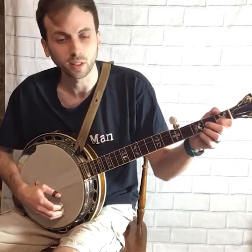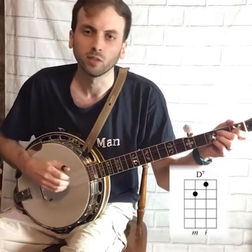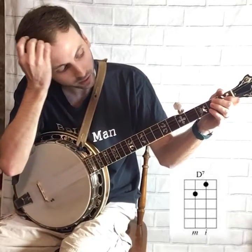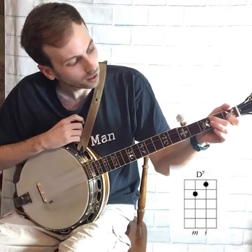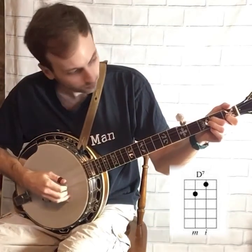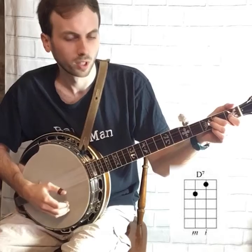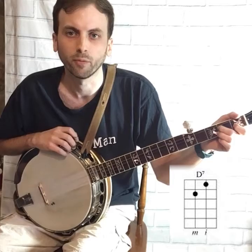Now I'm going to teach you a D7 chord, which is a simpler version of D for those starting out. You're going to put the pointer finger on the second string first fret, and use your middle finger on the second fret third string. This is a simpler version of D that you can play when you're just starting out on the banjo.